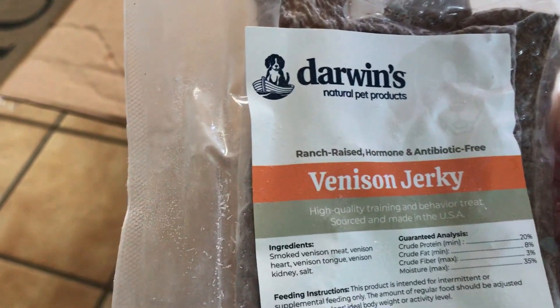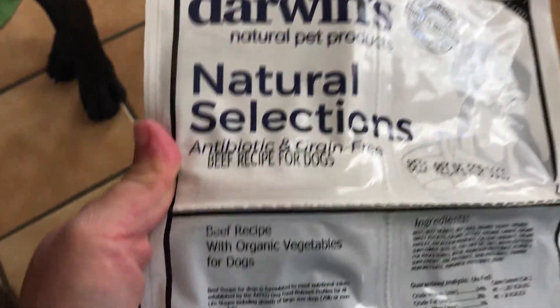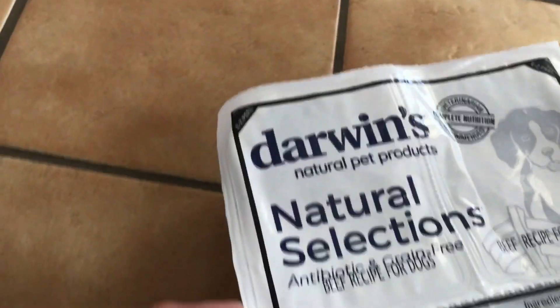We got a container and the venison jerky — this is the trial version. And that's 10 pounds total in the box. This one is 2 pounds of the natural selection beef recipe, and then another 2 pounds of the beef recipe. He is very excited. This one is also 2 pounds of the beef recipe.